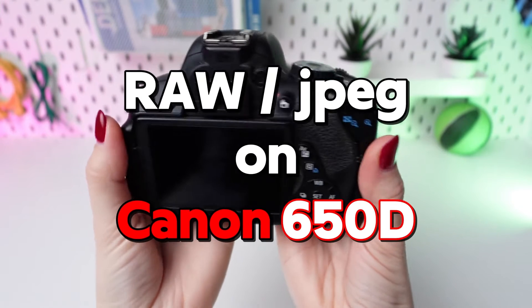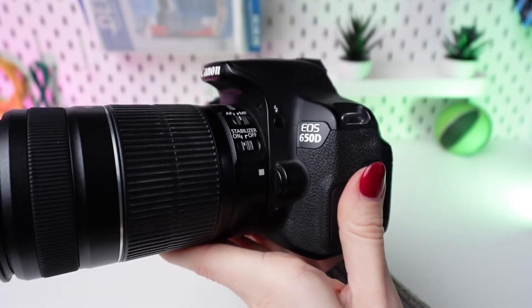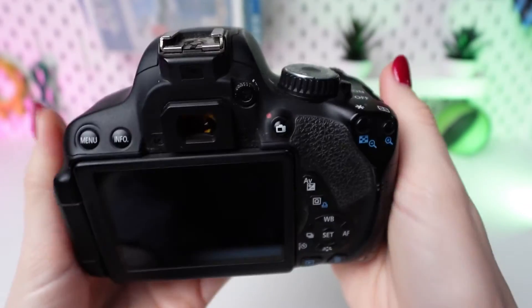Today, we'll guide you through the simple process of switching between RAW and JPEG shooting modes on the Canon 650D. Let's get started!